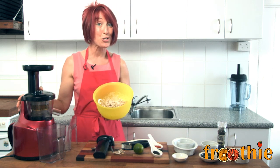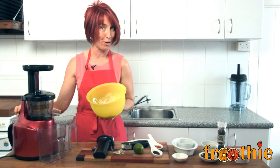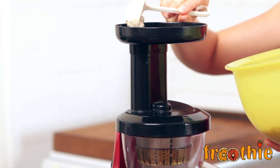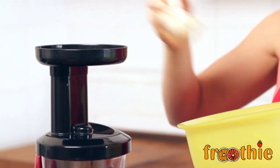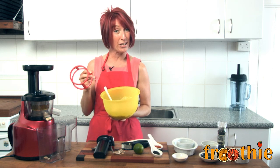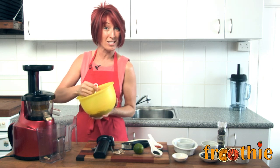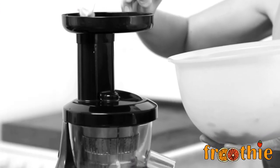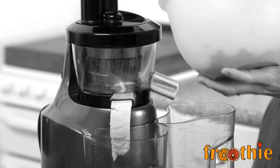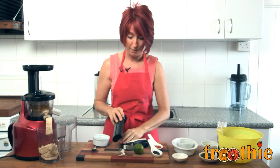Now we're going to turn the juicer on, scoop the hummus straight in the top. It's going to pop out the waste chute into the bowl and we're ready to rock and roll. You might also notice that I've left one of the parts out of the juicer. When making these thick kinds of mixtures, you don't need to put the spinning basket in. And you also don't need to push the little red stopper underneath all the way in — the stopper can just sit loosely in the slot. It's such a simple recipe, we don't even need to use the tamper with it.